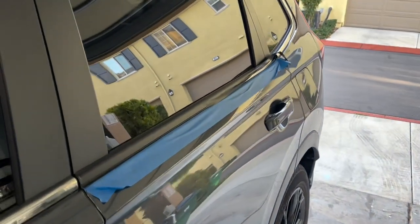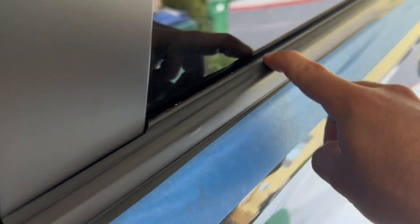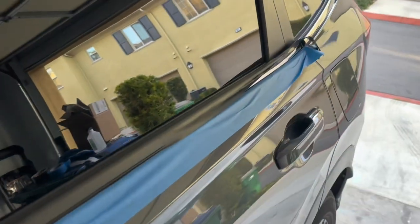You can see the reflection right there — that's where the chrome is. So far super easy, this only took like a minute or two. I layered it on the edge on the top so I don't have to run the razor blade along the little window crease, but we'll give you guys a little update in a second.